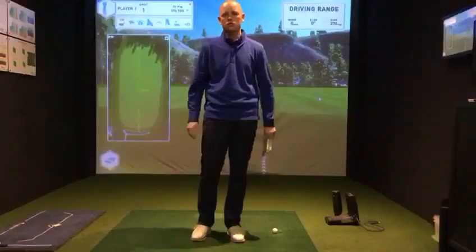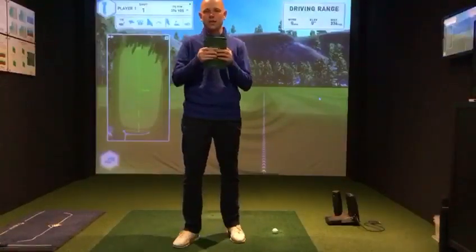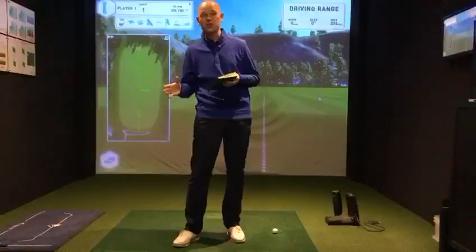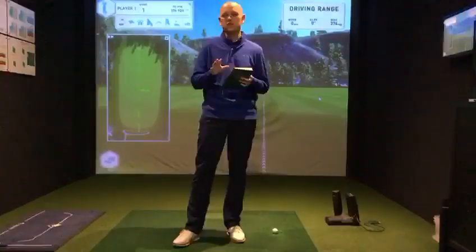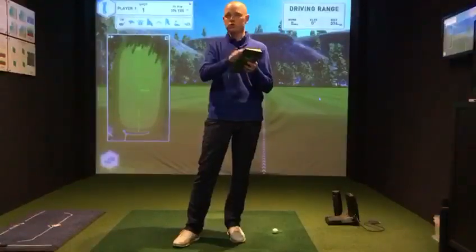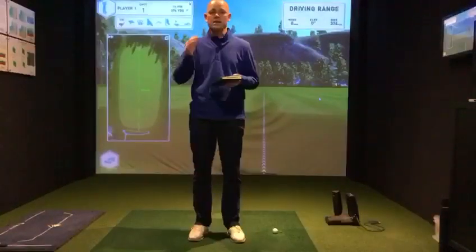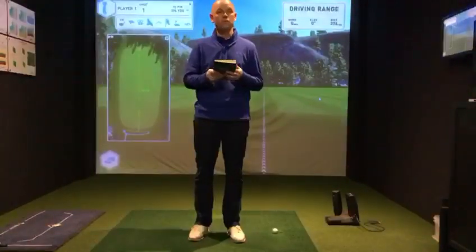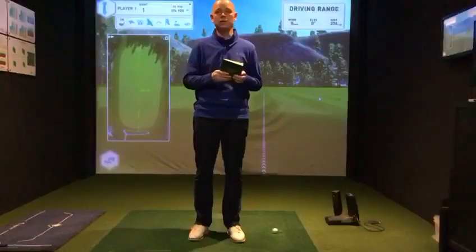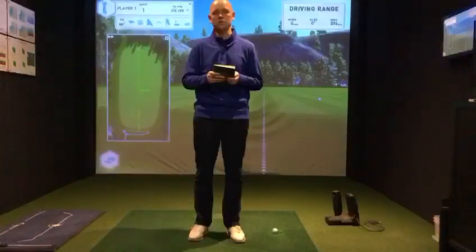I also recommend that you write yourself out a practice plan. It's alright analyzing your game and knowing what you need to work on, but winter's here, the weather doesn't get very good, and it's easy to say 'I'll go next week.' If you've got a plan — whether it's once a week, twice a week, for so many hours — put it in the diary and do it every single week. Before you know it, April will be around the corner and you'll be wishing you'd done more practice over the winter.